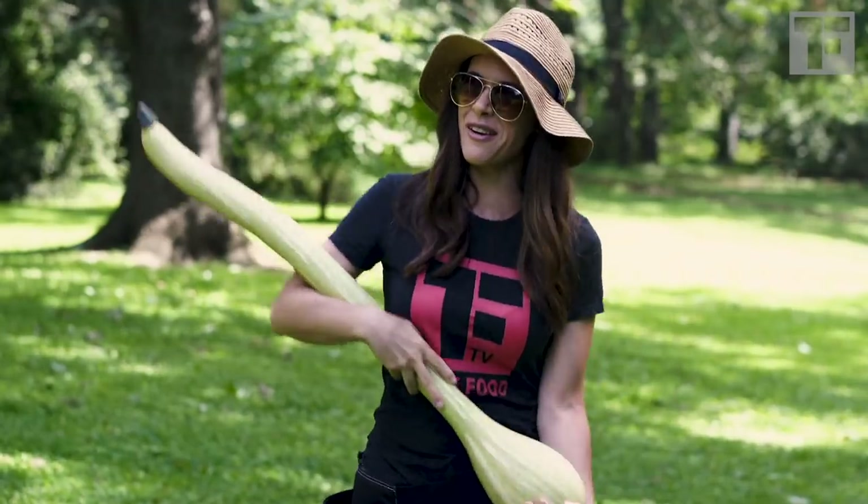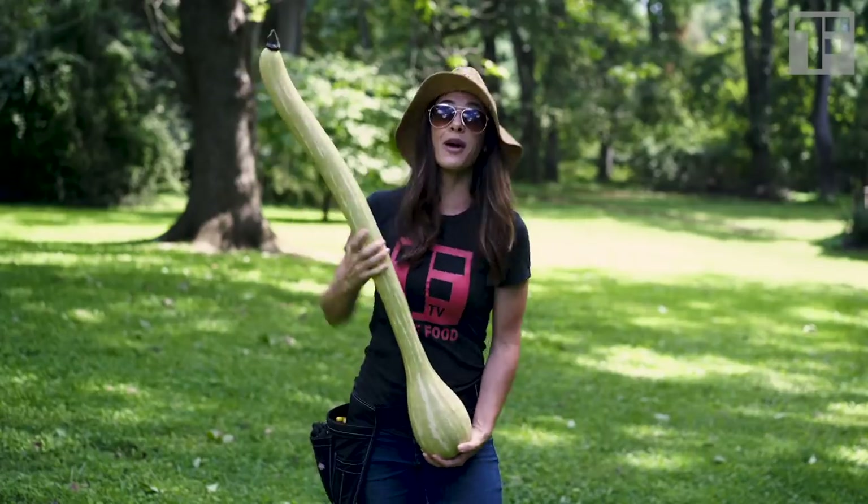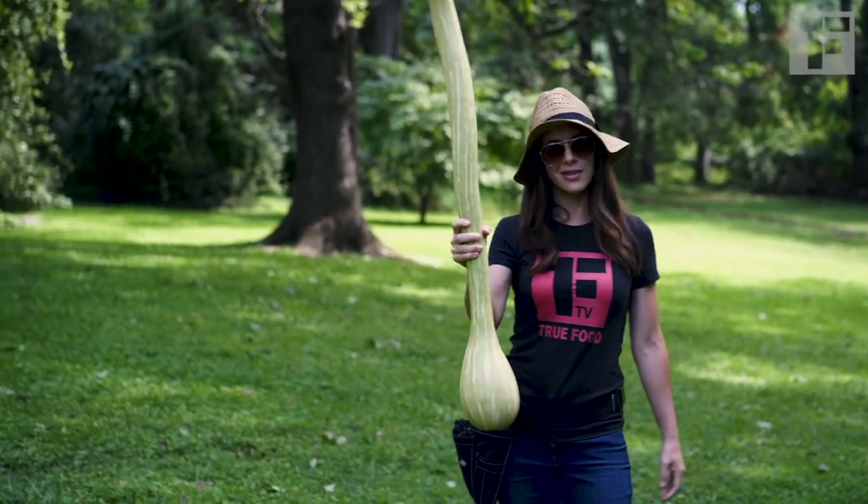It is sort of like carrying a less-than-one-year-old around. Anyway, Rampicante — such a fun variety to grow. Give it a shot.